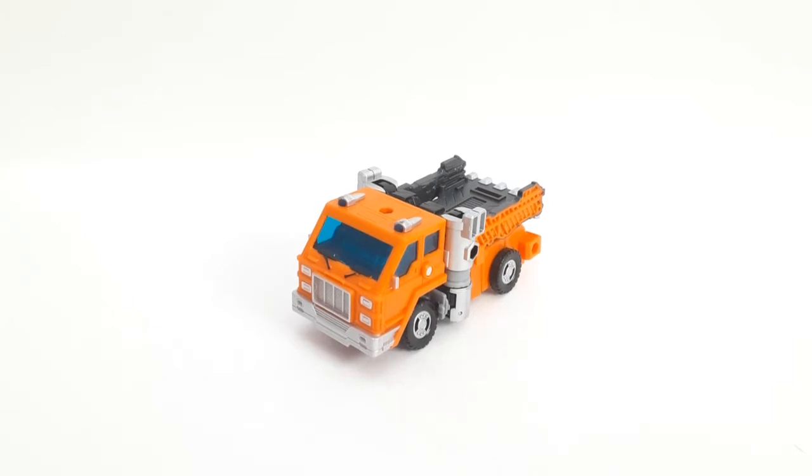Hey guys, it's Charles of Shark Reviews here, and today we're going to be reviewing the Transformers War for Cybertron Kingdom Deluxe Class Huffer. Here he is in his truck mode.